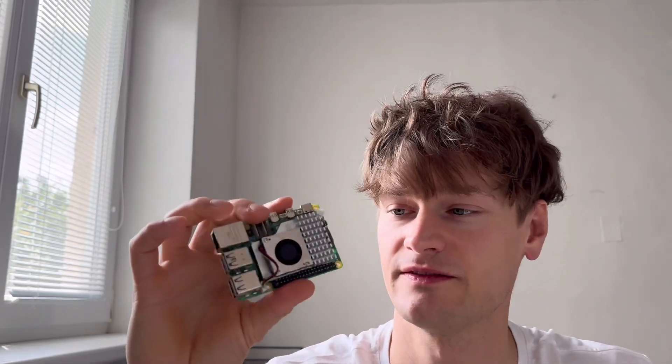Hi! If you use Raspberry Pi 5 for anything more than browsing the internet, for example gaming or robotics, you probably need something faster than an SD card, which is an SSD.